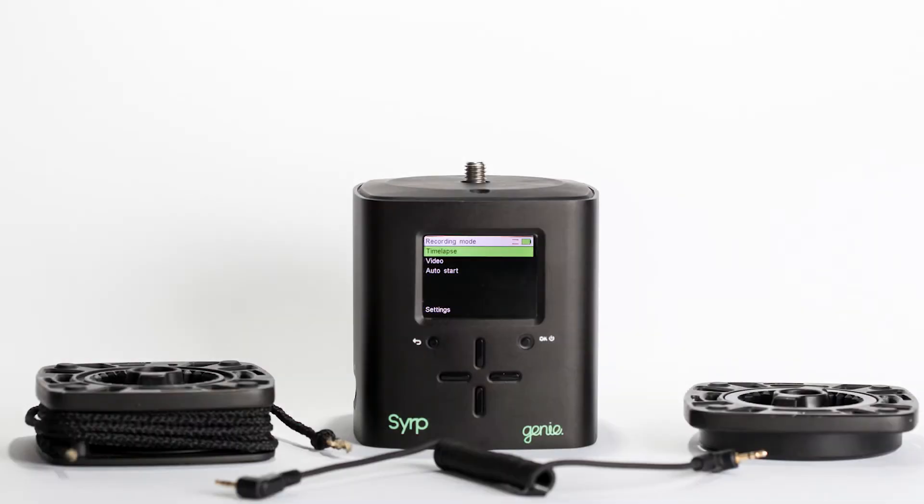It comes with two extensions for linear and panning movements, a cable to connect your camera, two rope clamps with straps, and a DC adapter with four different extensions for wall plugs.